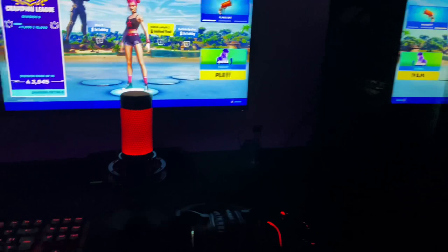Moving on to my mic, this is the HyperX Quadcast. Honestly, one of my best purchases for my setup. I love this mic, sounds amazing, just all round a beautiful mic to be honest, and it looks good too.